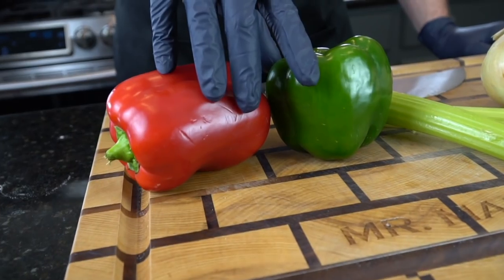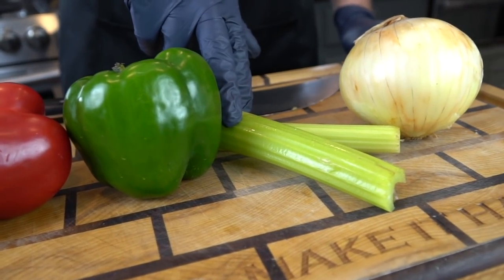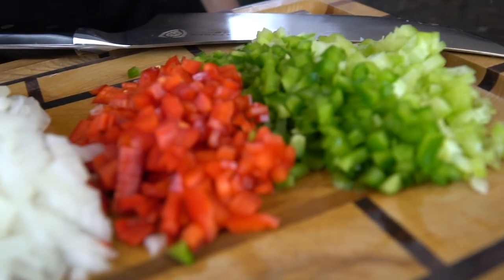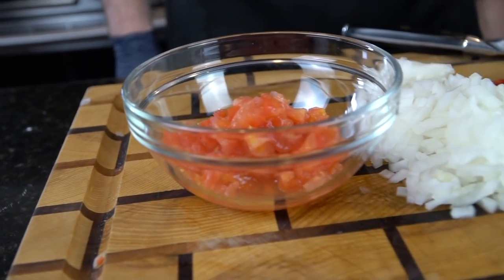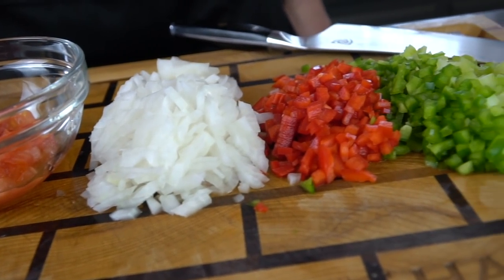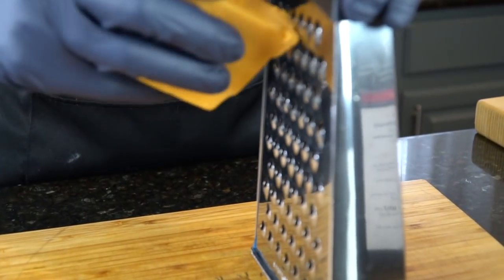Meet me in the kitchen, let's make it happen. We're starting with our Cajun Trinity — bell pepper, celery, and onion. I like using one green and one red for the color. Chop them up, make sure they're the same size, and we're adding some diced tomatoes to the party as well. After that's all prepped and ready, we're going to set that aside and get started on our cheddar bay biscuit waffles.